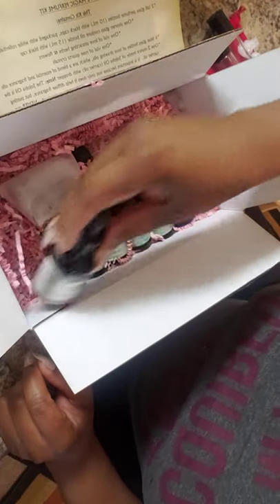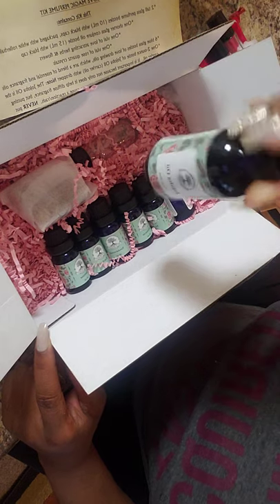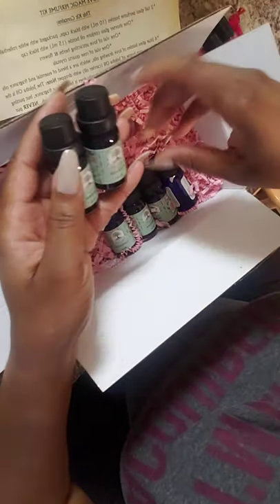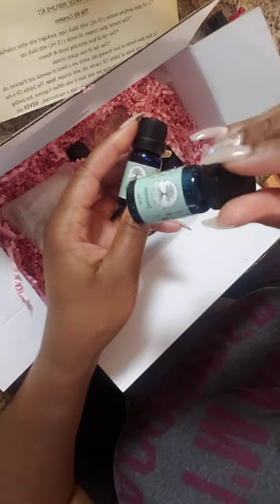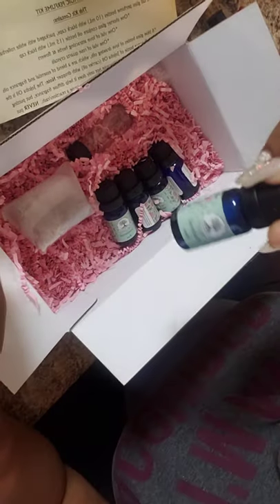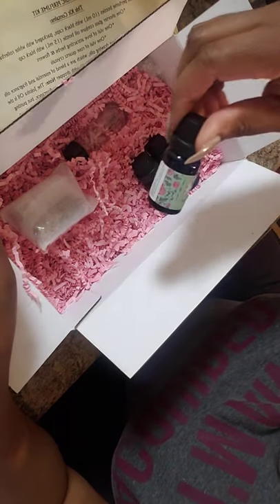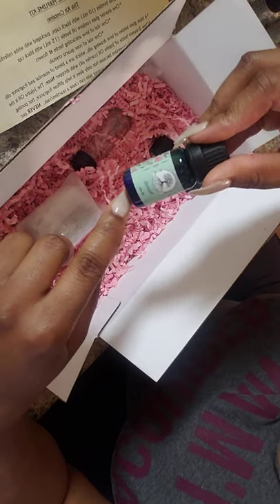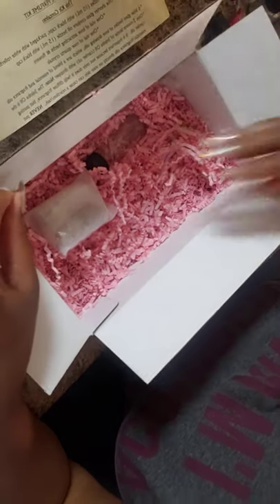We have our oils and fragrances. This is the jojoba oil — everything is backwards on the camera, so forgive me — but this is your carrier oil and it's a pretty decent-sized bottle. Then you have your essential slash fragrance oils. What they have in here is jasmine oil, patchouli oil, sandalwood oil, hibiscus oil — which is good for love and passion — neroli, and rose-geranium oil. I haven't opened any of these to smell them, but I'm sure they smell good.